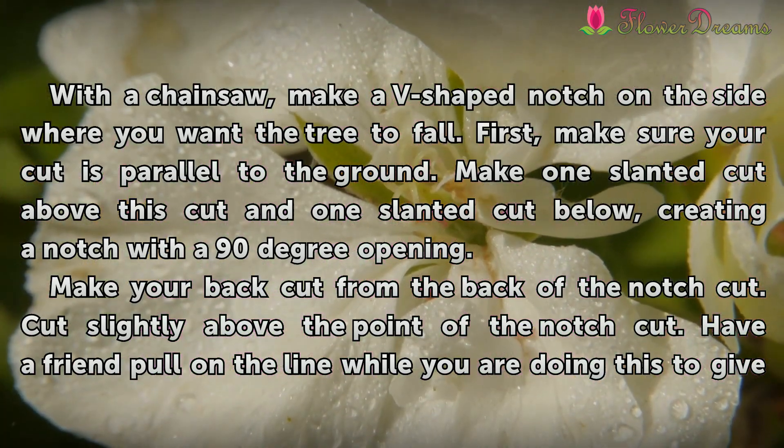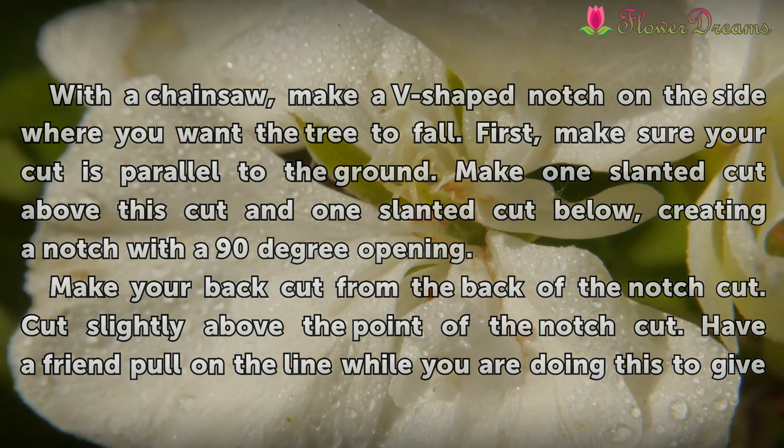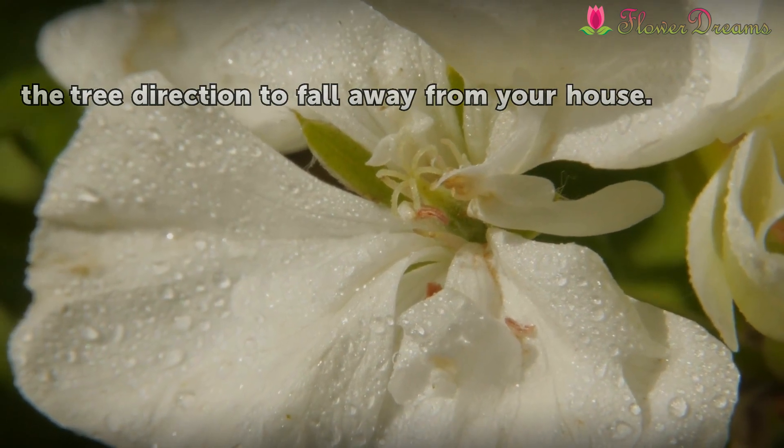Make your back cut from the back of the notch cut, cutting slightly above the point of the notch cut. Have a friend pull on the line while you are doing this to give the tree direction to fall away from your house.